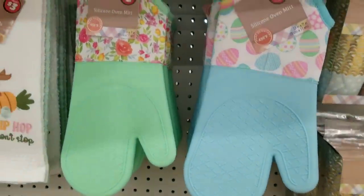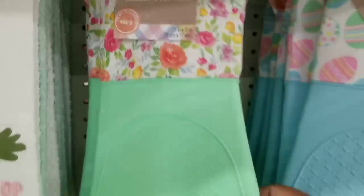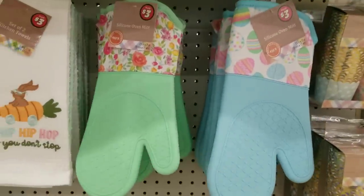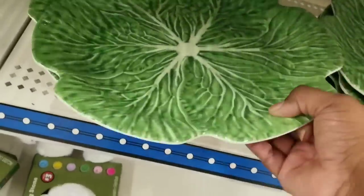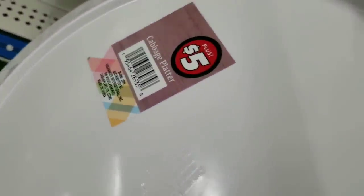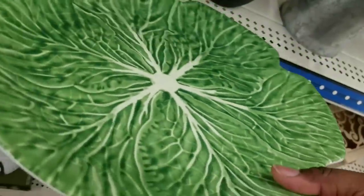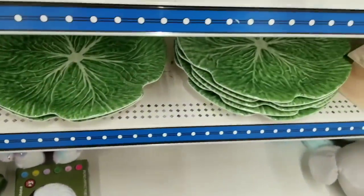They also have silicone oven mitts - I love these and they're durable up to 450 degrees, really super thick for $3. And this tray was a very good find - I had to grab one for $5. It's not only good for Easter holiday, you can use it all year round for your veggie trays.